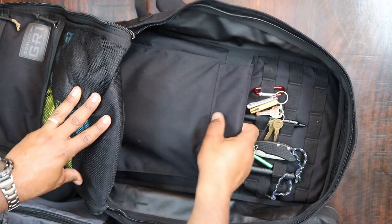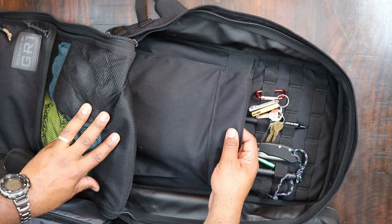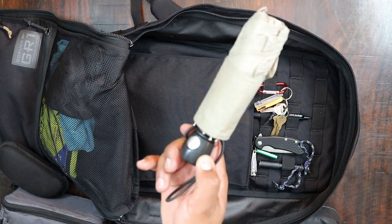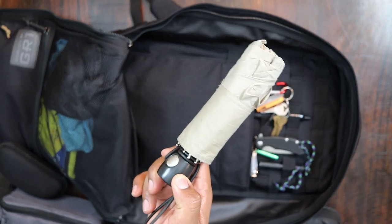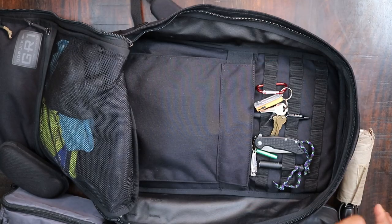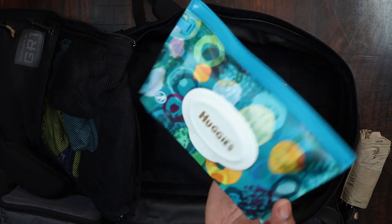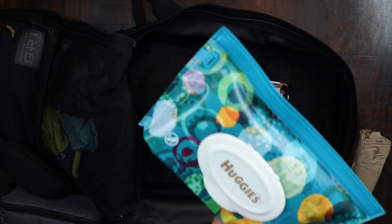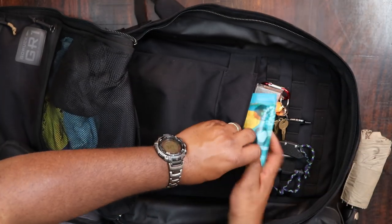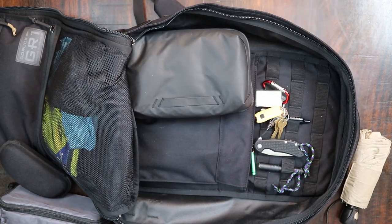Inside the bag there's a little section where you're supposed to put your rucking plates, but George don't ruck. So in here I have my umbrella — a little Totes umbrella I've used for years, hard to find these because they make them a little larger now. I also have a whole pack of baby wipes — for wiping your hands or, you know, if you go number two and don't want to deal with that hard paper in public bathrooms.